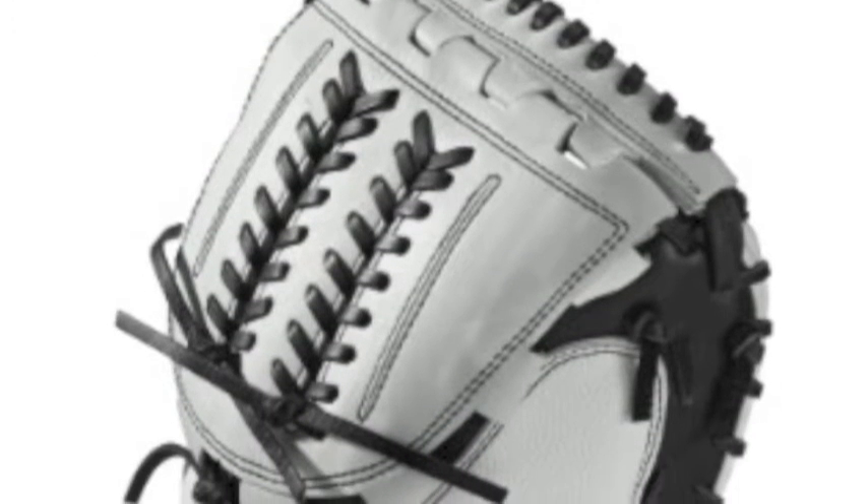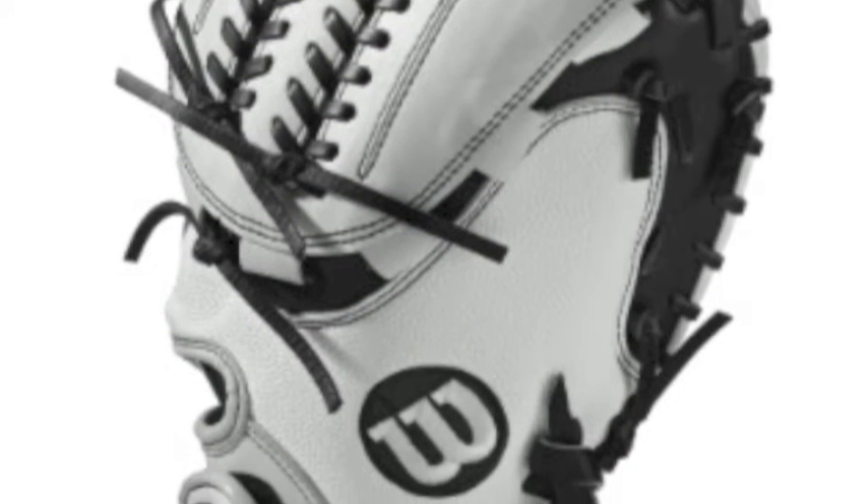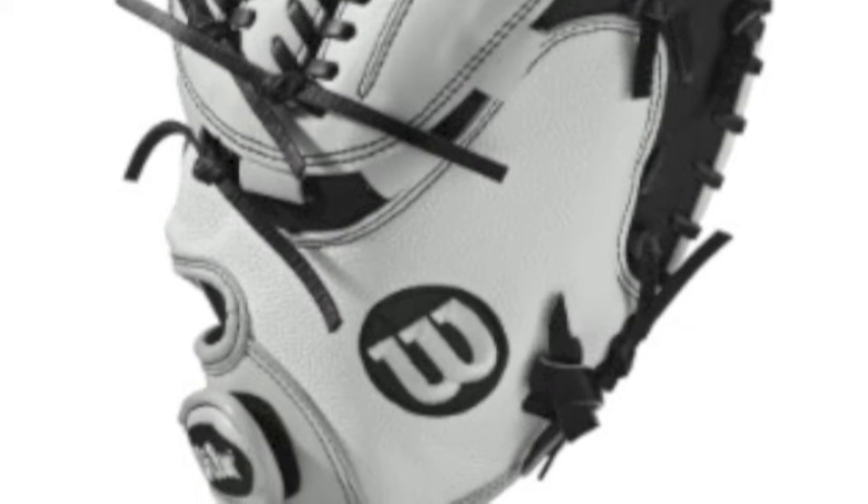The Wilson A2000 fast-pitch glove WTA20RF17CM34SS comes made out of top-of-the-line pro-stock select leather material.